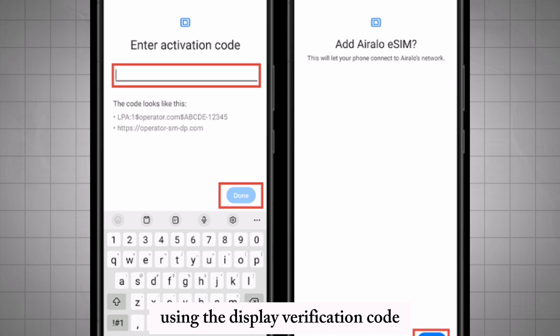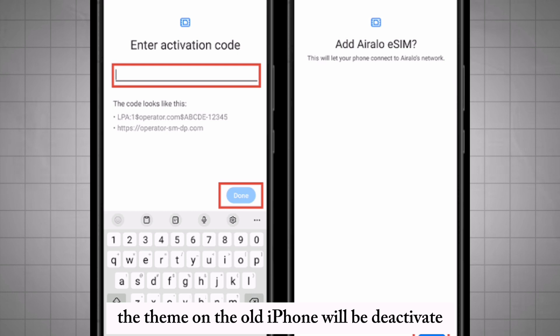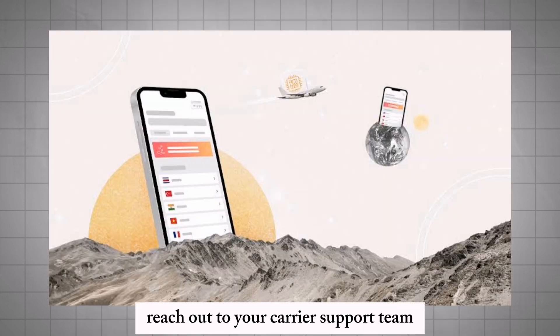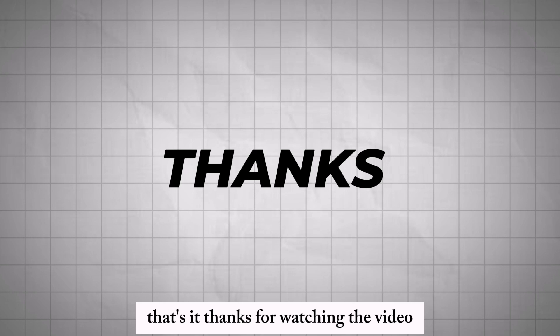Use the displayed verification code to complete the process. The eSIM on the old iPhone will be deactivated. Once the transfer is complete, for additional help reach out to your carrier support team. That's it, thanks for watching.